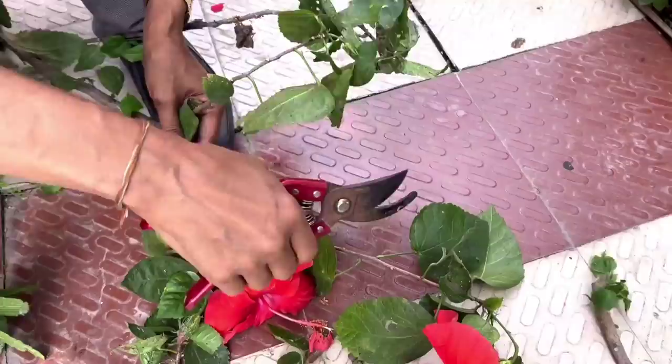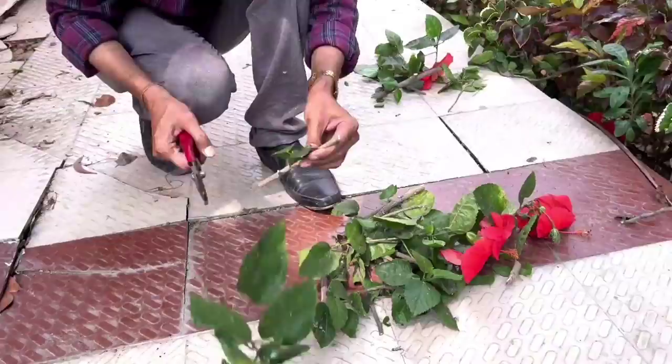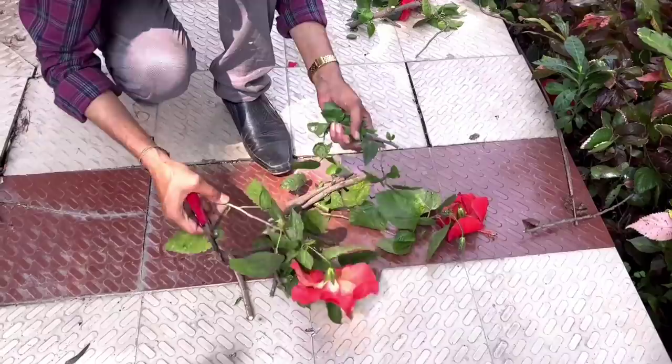You have to maintain the polarity of the cutting — I will show you that in the later part of the video. I am going to grow these in water only, plain water. I am not going to use any rooting powder or anything. You can do this easily at home.